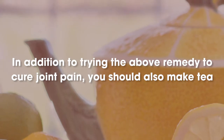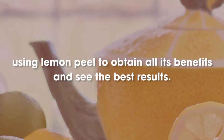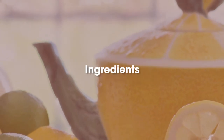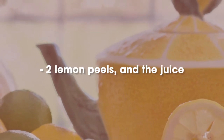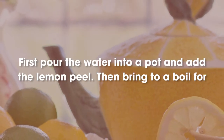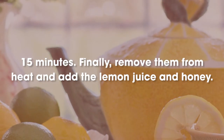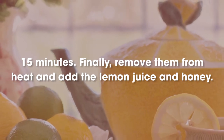Tea made with lemon peel. In addition to trying the above remedy to cure joint pain, you should also make tea using lemon peel to obtain all its benefits and see the best results. Ingredients: 1 liter of water, 2 lemon peels and their juice, and honey, optional. Preparation: first pour the water into a pot and add the lemon peel, then bring to a boil for 15 minutes. Finally, remove from heat and add the lemon juice and honey.